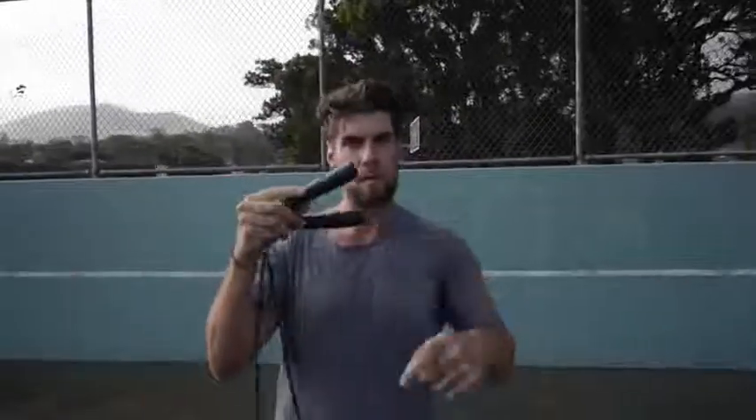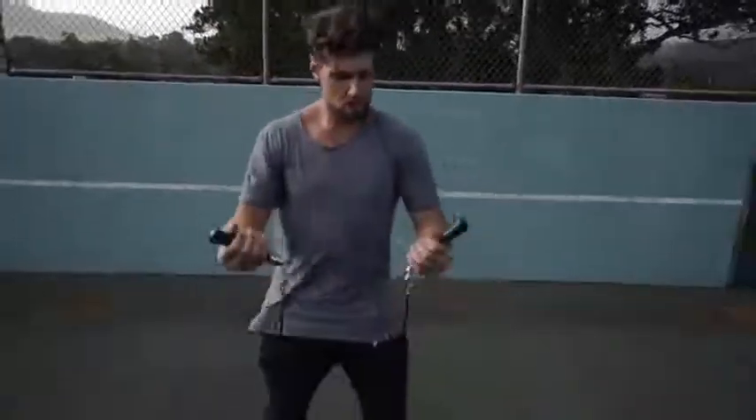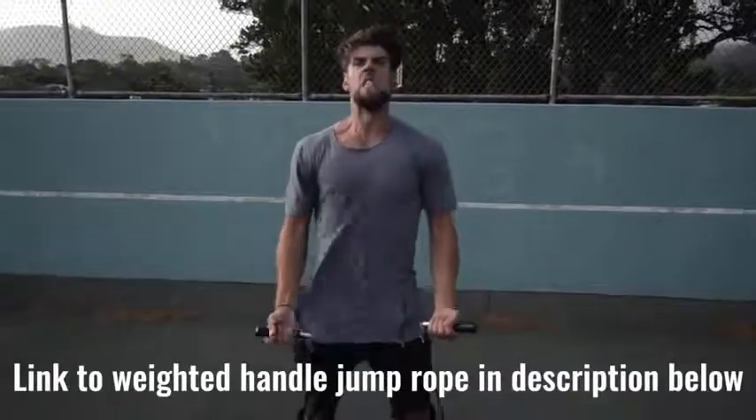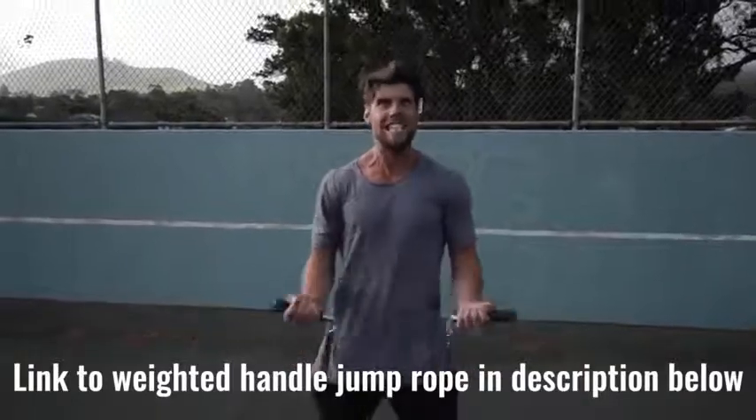Number two: we want you using a weighted handle jump rope. If you use a regular speed rope, yeah, maybe you can do cooler tricks, but you're not burning as much body fat because that extra resistance that the weighted handle rope provides helps you burn more calories.